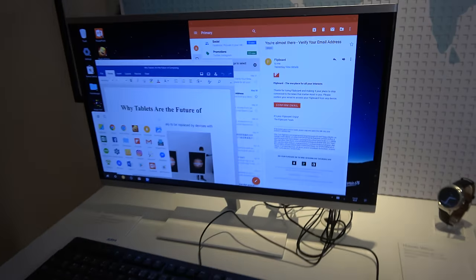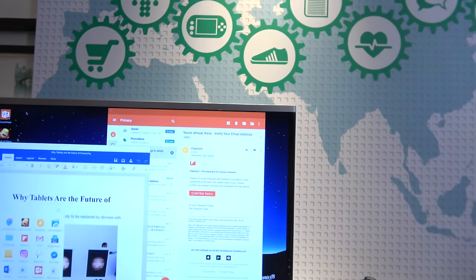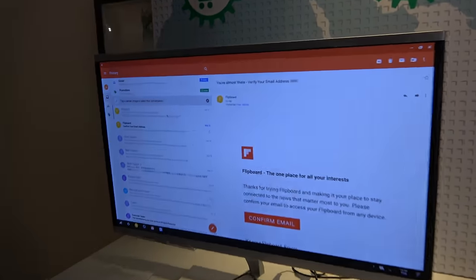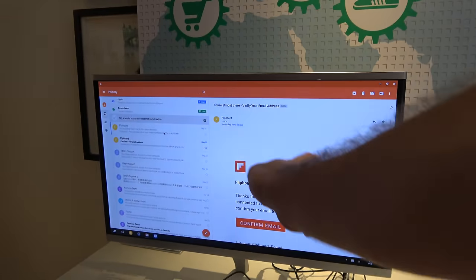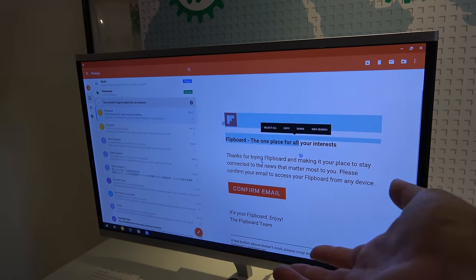What do you still need to do before everybody can use Remix OS instead of a Windows PC? We need to push the whole ecosystem forward because all apps need to support keyboard and mouse. For example, Gmail — a very important Google app — is not optimized for keyboard and mouse. If you right-click, there's no context menu, which I think Google will fix in Android N. It needs to be better optimized for keyboard and mouse.